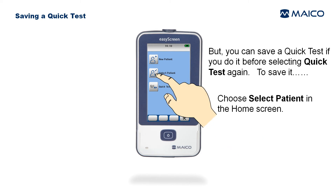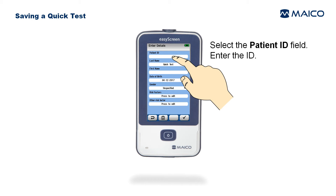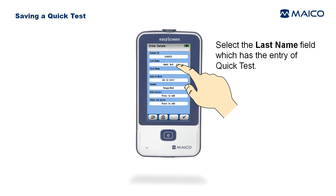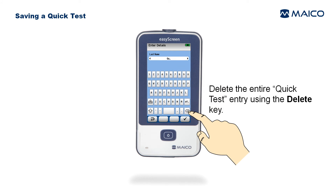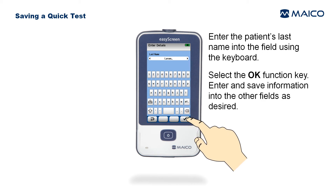You can save a quick test if you do so before selecting Quick Test again. To save it, choose Select Patient on the home screen, select the quick test patient name in the list, select the Patient ID field, enter the ID, and select the OK function key. Then select the Last Name field, delete the 'quick test' entry using the delete key, and enter the patient's last name.